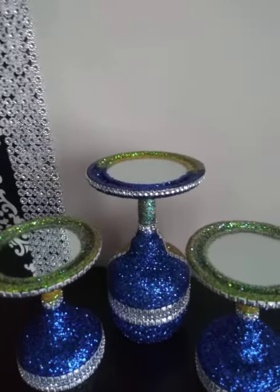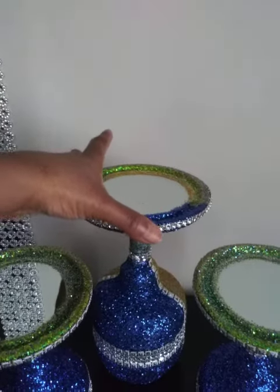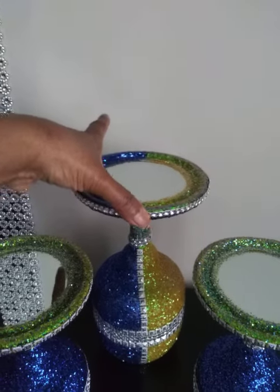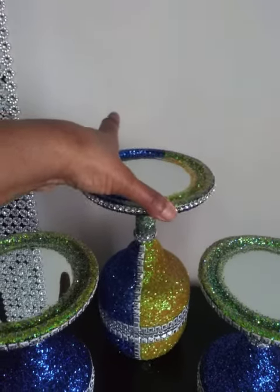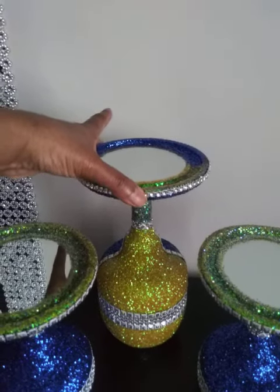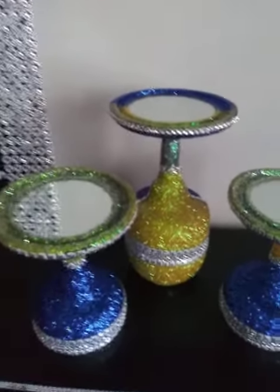Hello, everyone. I just wanted to share my candle holders. This is a set of three this time. I've had them made already, just was doing some finishing touches. And I decided I would share them today. So it came out really beautiful.